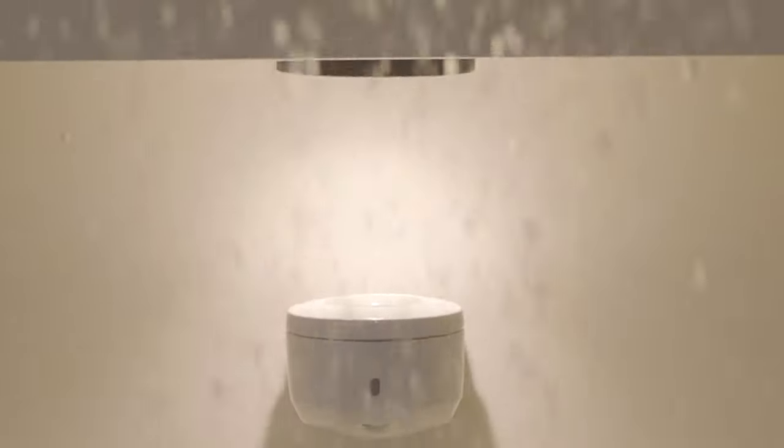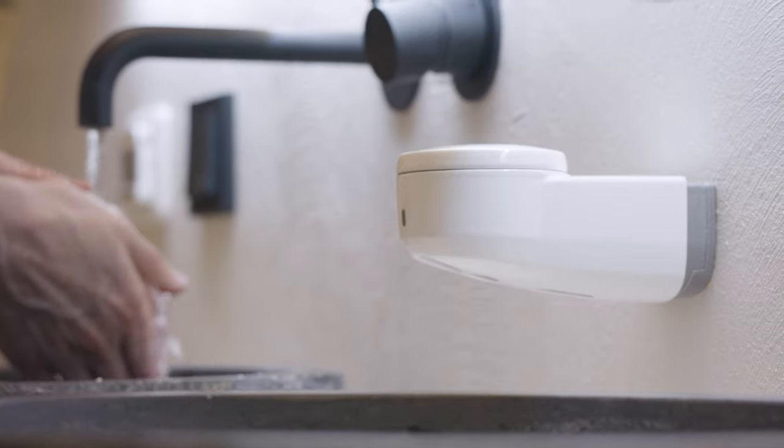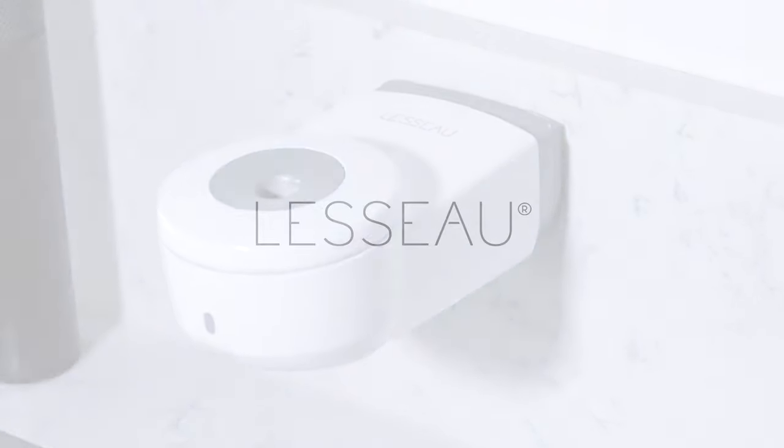So we need your help to rid the planet of liquid soap and replace it with a No-Touch Dispenser, transforming how the world washes its hands — conveniently, hygienically, and without damaging the environment.